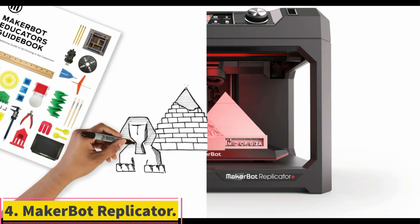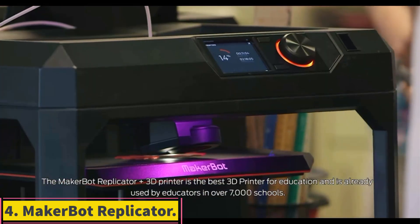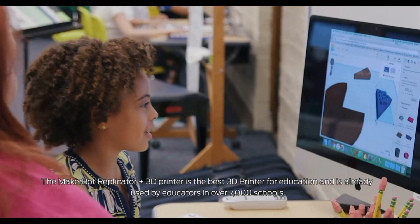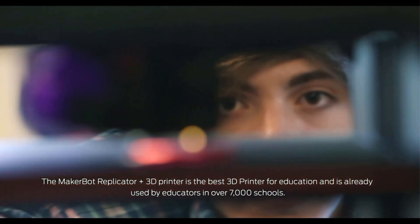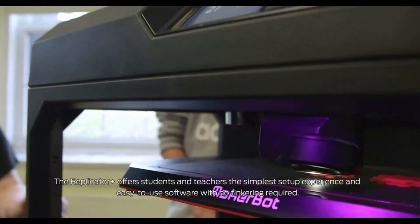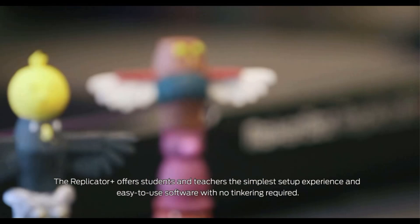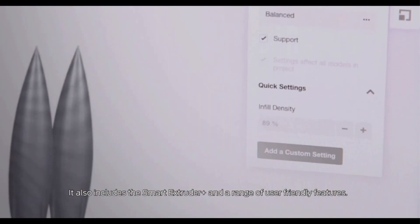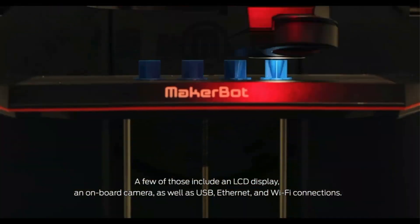Number 4: MakerBot Replicator Plus. The MakerBot Replicator Plus produced prints of good to excellent quality in our testing. It has a wide range of connectivity choices — you can print from a computer over USB, Ethernet, or Wi-Fi, as well as over Wi-Fi from a phone or tablet with the MakerBot mobile app installed. You can also print files from a USB thumb drive.